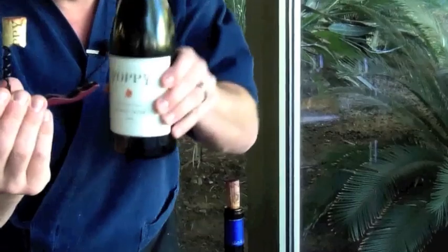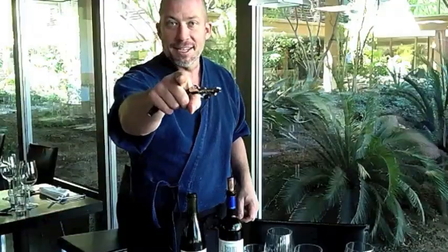And all of a sudden you've saved the cork and no crumbs. Good luck next time and enjoy yourself.